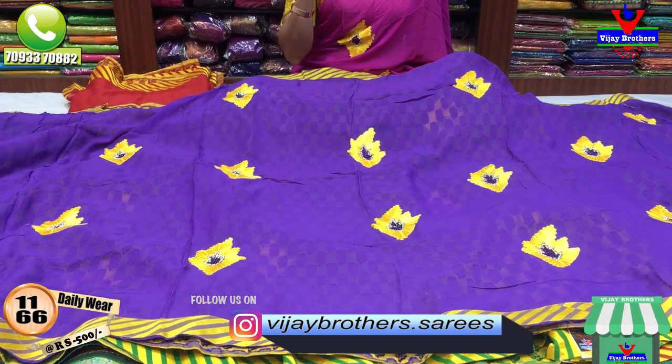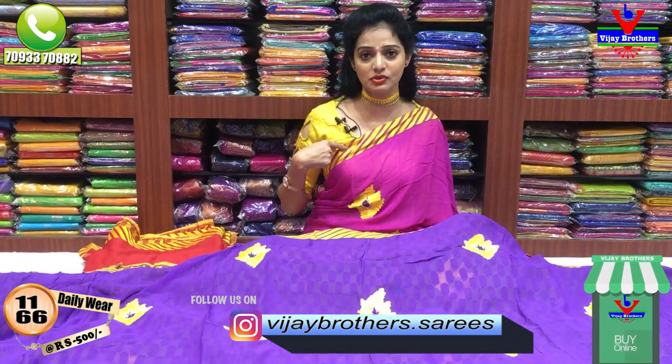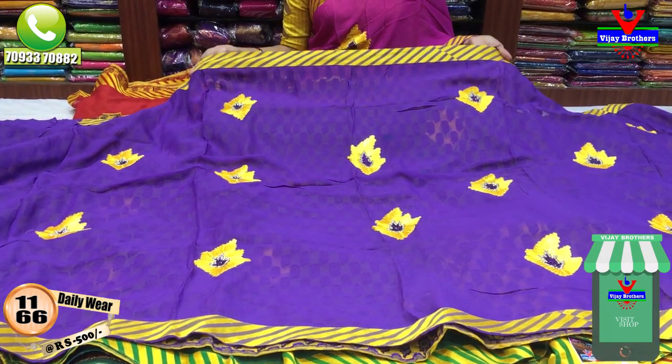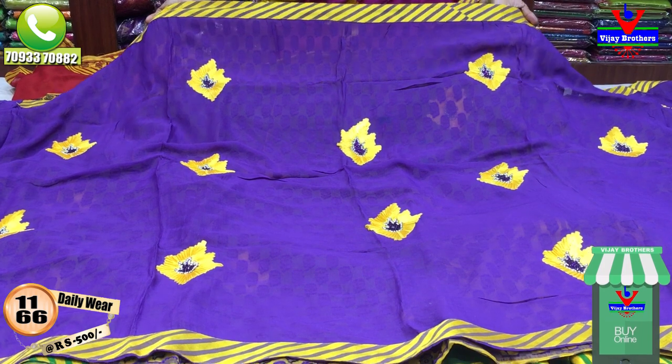This is a December flower saree. This is the blouse. We have lines in the border. We have a ready-made blouse in the border. This is the open chest. We have yellow and purple combination lines. This is the border.